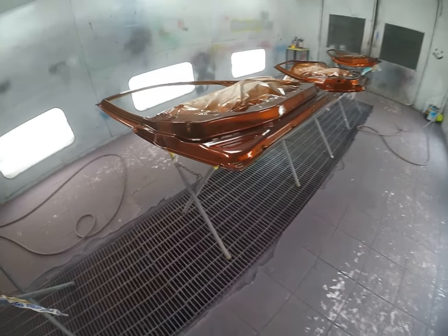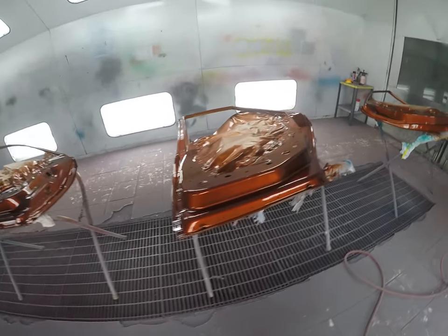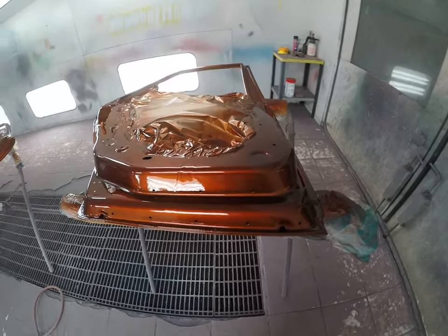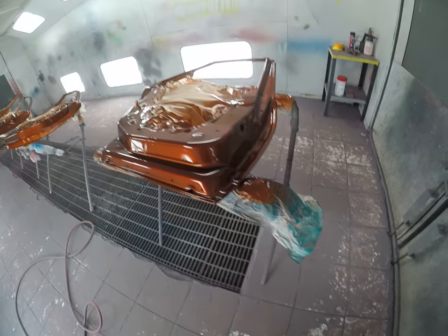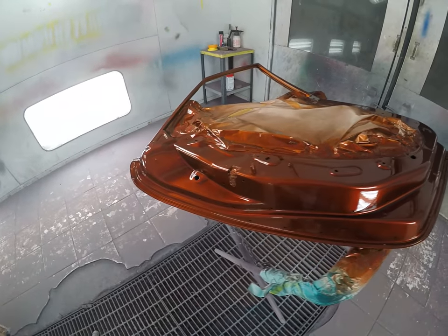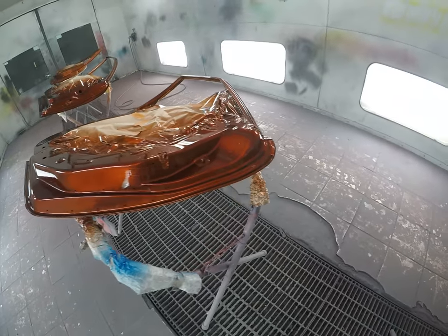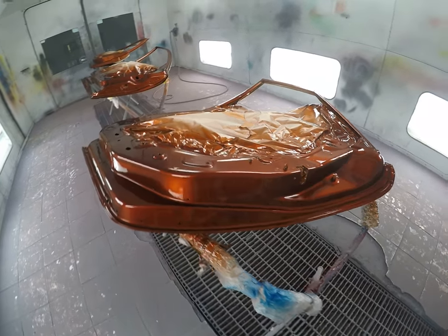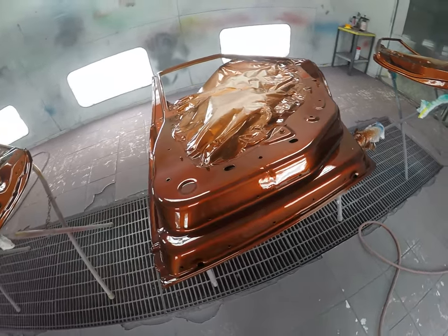We've got the candy laid down — ended up shooting five coats of candy, four coats of base, and two coats of clear. I'll show you the clear that I use. This is how they turned out for my first time spraying this particular color. I am a huge fan of it; it is definitely a very nice color. Once again, this is candy root beer, UK 7 over silver base.